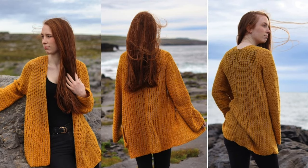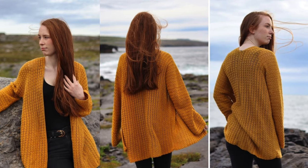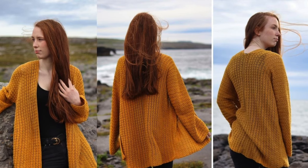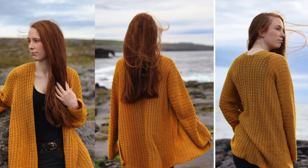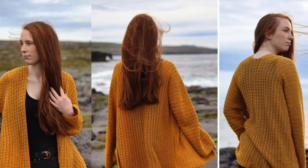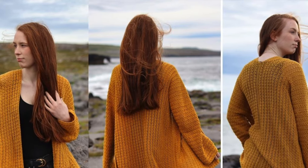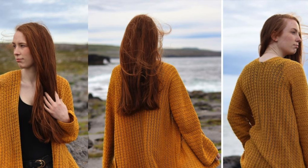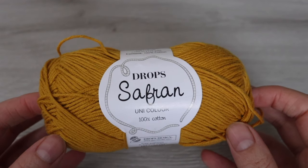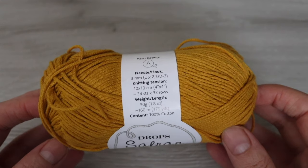Hi everyone and welcome back to my channel. Today we have this lightweight crochet cardigan. It's really easy to make — it's made from just two panels so there's very little seaming to do. All you need is a weight 2 yarn and a 5 millimeter crochet hook. In this tutorial I make a size small to medium, and for all other sizes check out my blog crochetwithcari.com. The yarn I used was Drops Saffron, which is a weight 2 or sport weight yarn and it's 100% cotton.